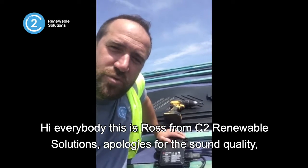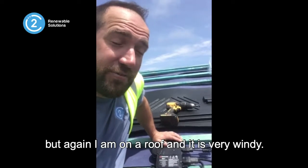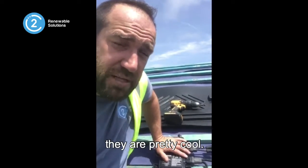Hello everybody, this is Ross from C2 Renewable Solutions. Apologies for the sound quality, but again I'm on a roof and it's very windy. I thought I'd take this opportunity to show you an Enphase microinverter system — they're pretty cool.